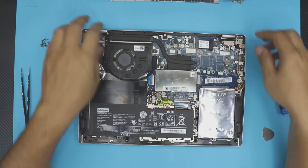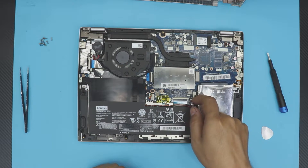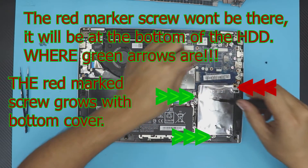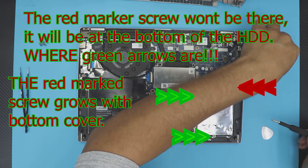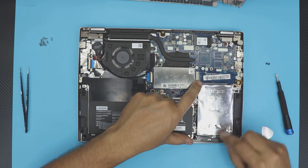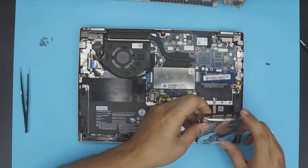Down here we have the hard drive. There are two screws holding it — one has a warranty sticker on it, so rip that off and remove both screws. The screws are the same size. Once removed, pull the hard drive toward the front end of the laptop and you'll see a gap opening at the connectors. Once you see that, just lift it up.